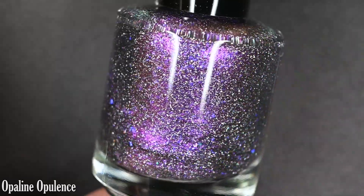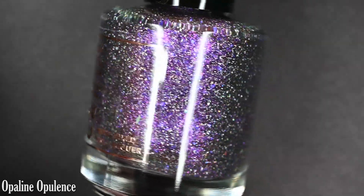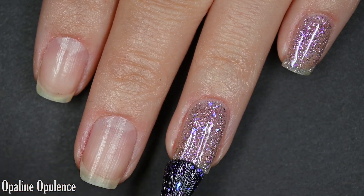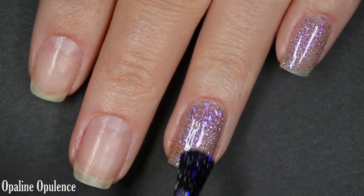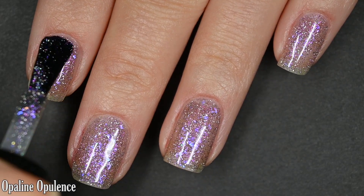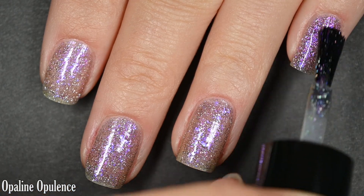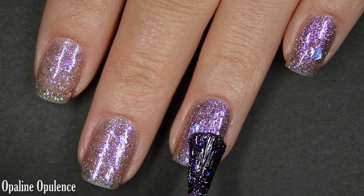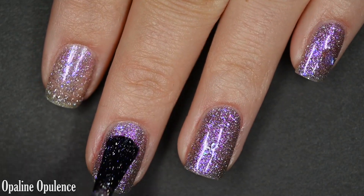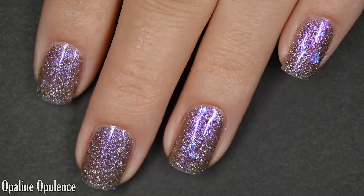Up next we have Opaline Opulence — which is nearly impossible for me to say — and this is described as a bright purple to orange to yellow to green multichrome with a purple to pink to orange shifty shimmer, holographic flakes, and iridescent chameleon flakes. It has the same level of opacity as everything else in this collection — a little bit sheer on the first coat but very buildable. I was very happy at two coats, but you might want three or to layer it over a coordinating base color or black. Formula is excellent; everything stands out on its own. The shimmer is nice and bright and the flakes stand out nicely against the base color — they don't get lost. This is going to dry dull, so you'll want some top coat to finish it off, but nothing dries textured and removal is easy. So there are two coats of Opaline Opulence.